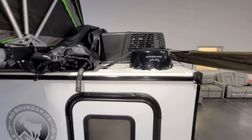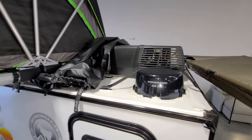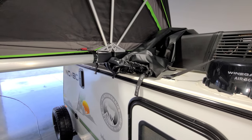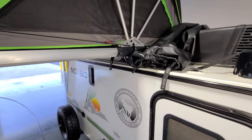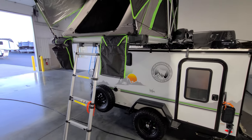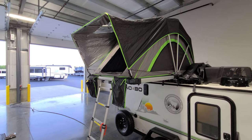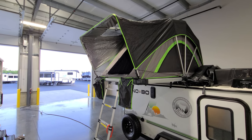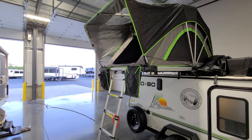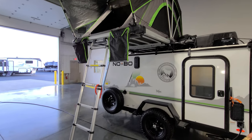You do have the Winegard 360 antenna up top, and you can see what the AC looks like from up there. This was ordered with the NoBO Nest, so you're seeing the cover — I just rolled it off so you could get the tent open and see what it looks like. It's a cool little feature: the NoBO Nest tent folds up and down right onto the Rhino rack system, basically allowing you to bring a couple extra people or even sleep up there yourself on a nice night.